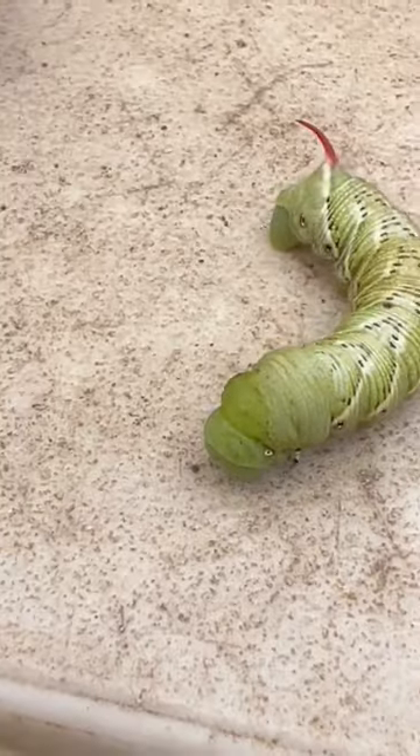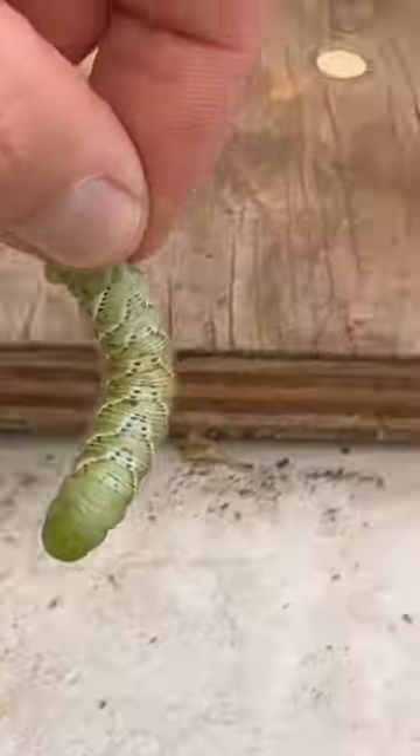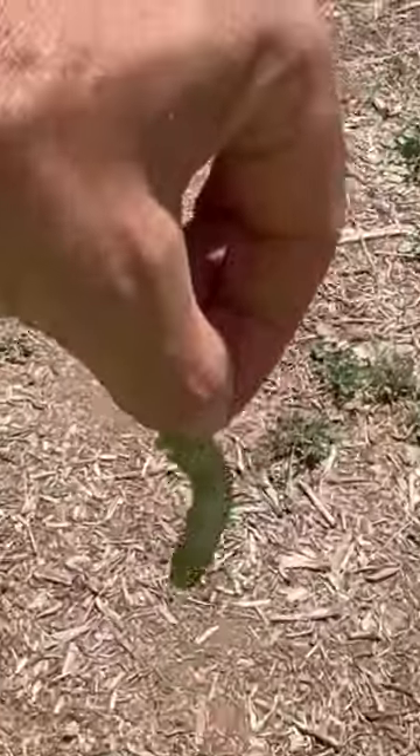So in case you were wondering what you're dealing with, that's what we're dealing with. We're going to get this guy and stick him out here for the birds.